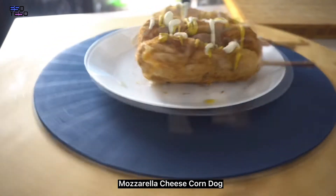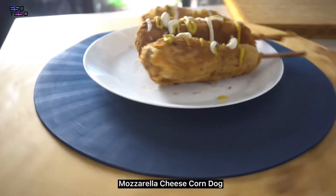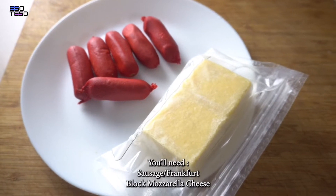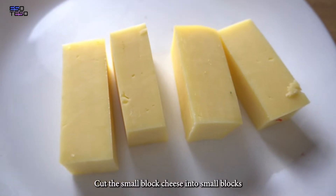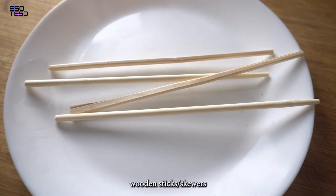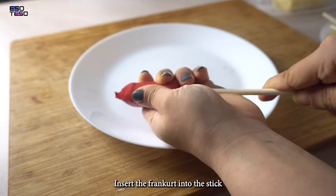I am making tips and tricks. I am making mozzarella cheese corn dog. For this, we are making sausage, mozzarella cheese, and this cheese block. We are making wooden sticks and squares.